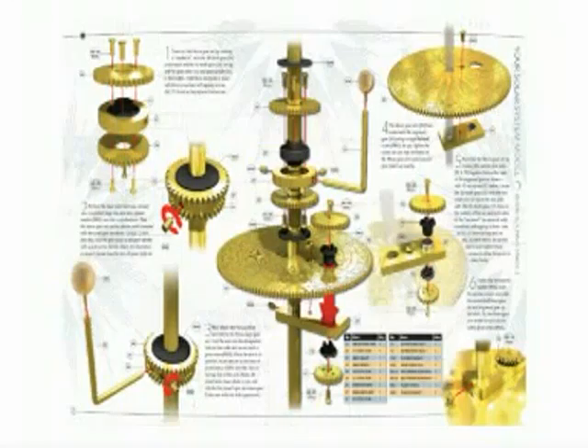Stage 2 adds the working parts and planets. Start with phase 1, which adds the engraved gear and Venus assembly using components supplied with issues 5 to 7.